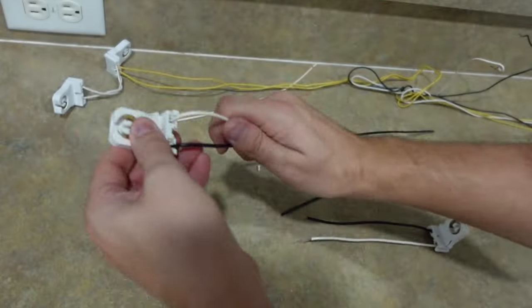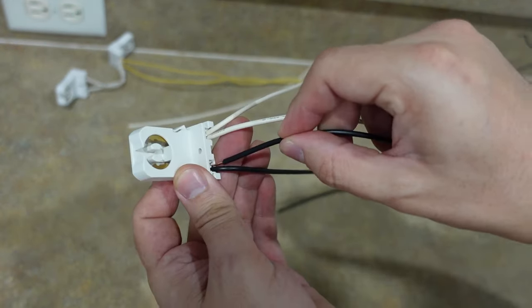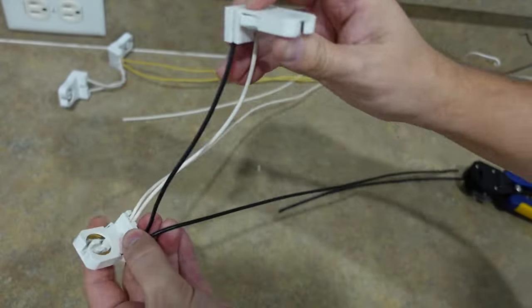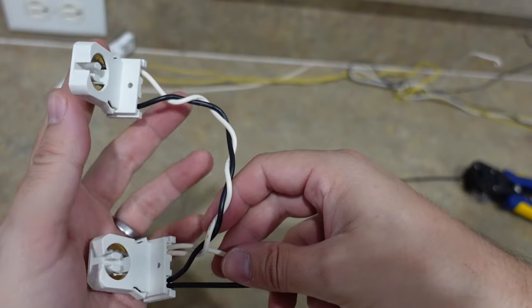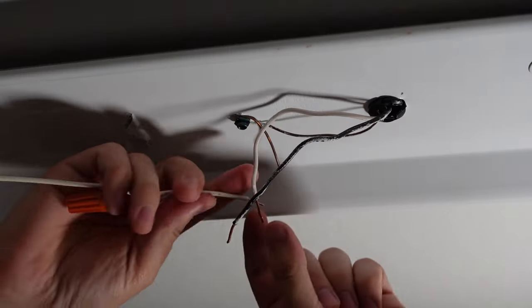Now we're going to put the white wire in here like this — see, it grips it as soon as I put it in — and then the black one like this. Here's my setup. To make it neater I twisted them together before I installed them. Here's how I installed them on this side, and now we're going to wire it.